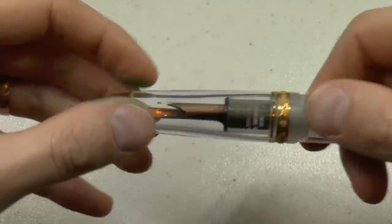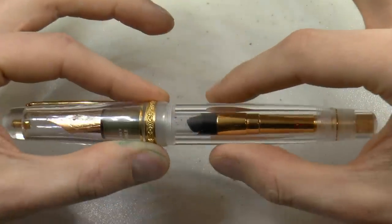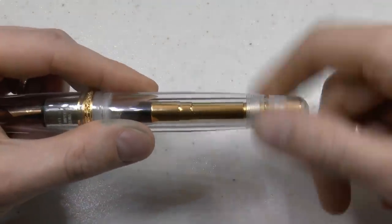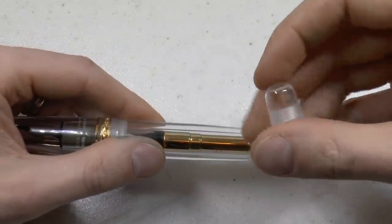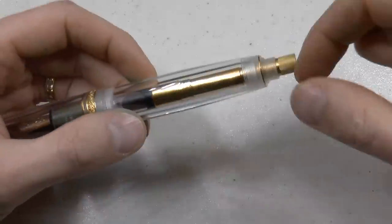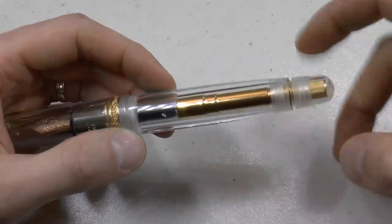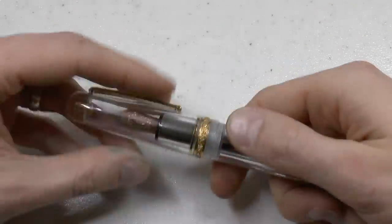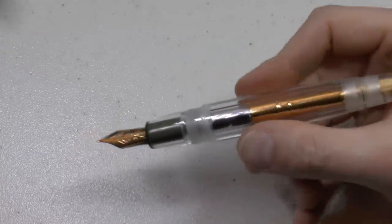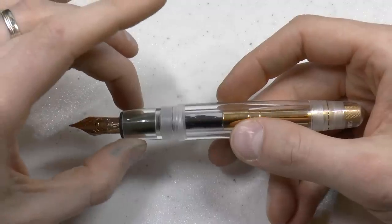You can see the nib, the feed, etc. Barrel, slightly bulbous, fat, tapers down till the end where you have the blind cap, which is engraved with the number — in this case 18 out of 25 pens — and the piston turning knob, which I will not engage right now because there's ink in the pen. The cap unscrews. The section is very wide and fat — this is not for everyone, but I'll come back to that.